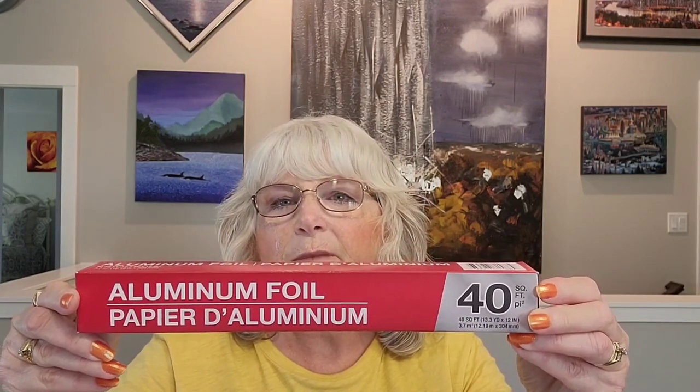The first one is a necessity — it's the 40 square feet of aluminum foil. Bear in mind that anything from Dollar Tree is, as always, $1.50.